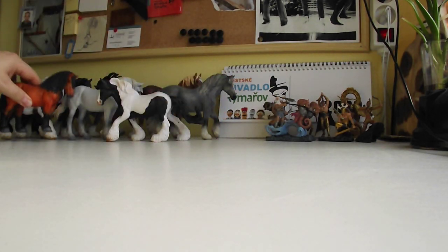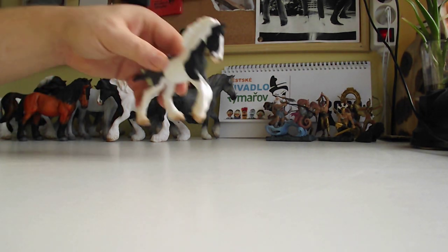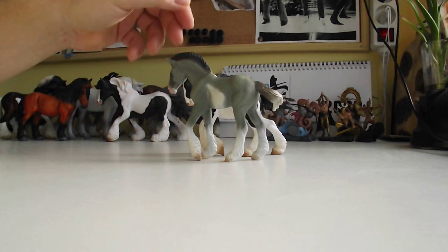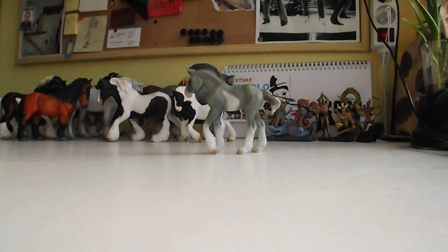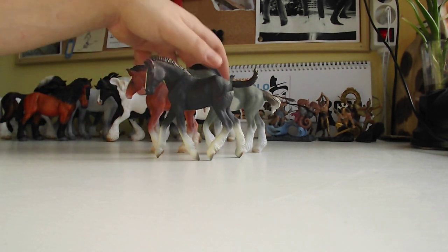I also have foals — not all of them, but I have this one. Pretty cool. There's also the Cob stallion in gray, in brown, and the Shire horse foal.